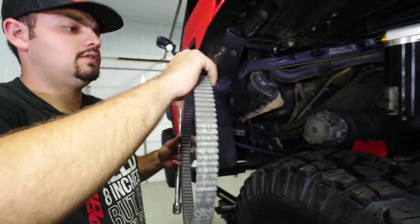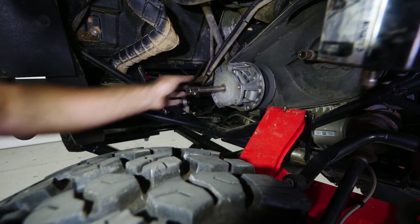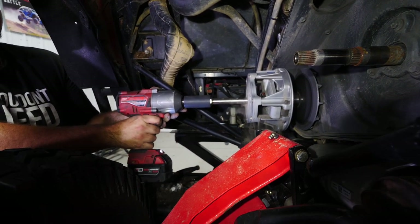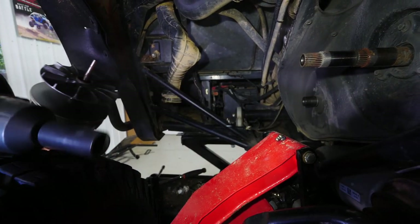We'll take our belt off and hang it right here exactly how it came off. Then we'll take a primary clutch removal tool and throw it right up into the primary, get it hand tight, then grab our 27 millimeter socket and tighten it up. Once you get it tight, it'll just pop right off.